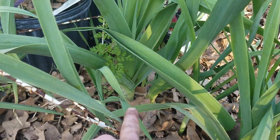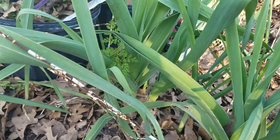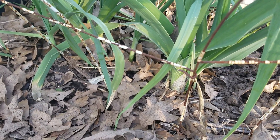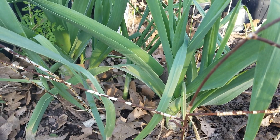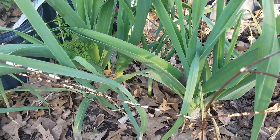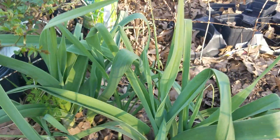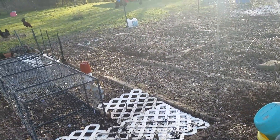As you can see, that one's actually getting pretty big, so we will probably try to harvest some this year. I need to look it up and see when the best time to harvest is, because honestly I don't remember — I've never really grown leeks before. But we want to make sure to keep this going.